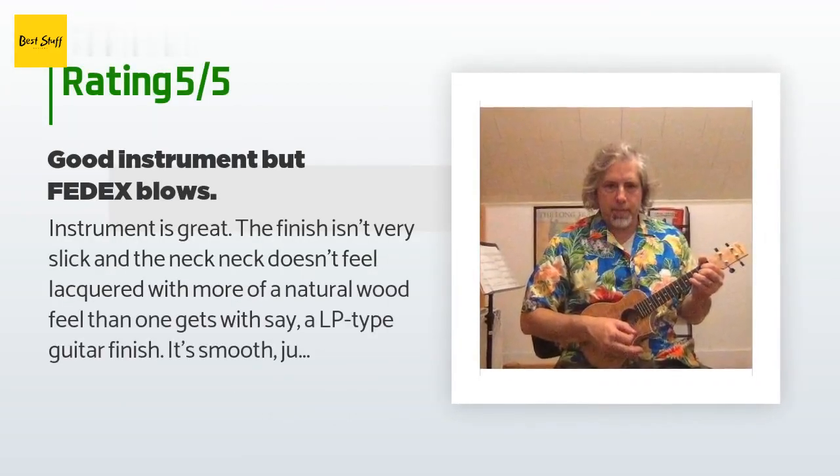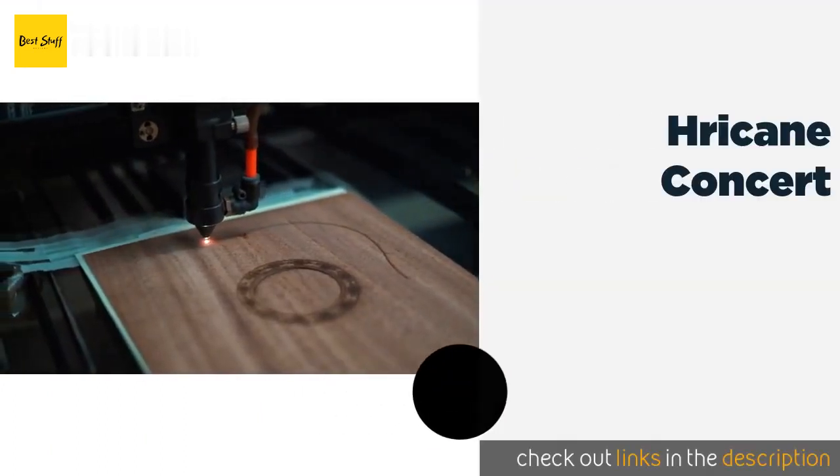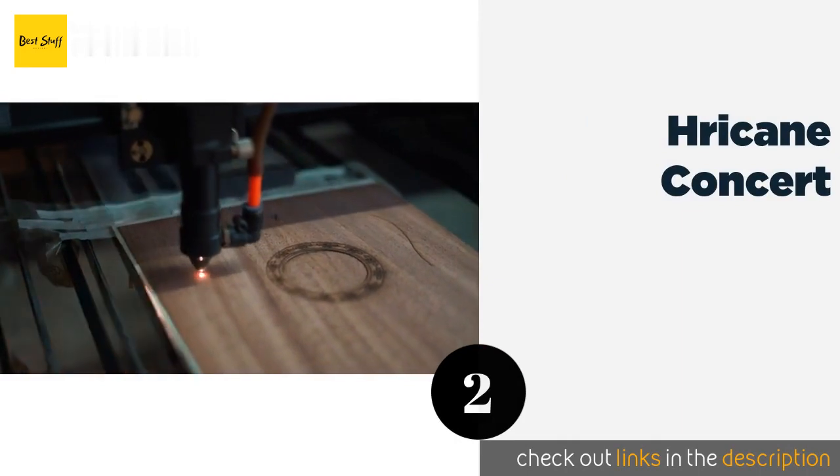A customer said: the instrument is great — the finish isn't very slick and the neck doesn't feel lacquered, with more of a natural wood feel than one gets with, say, an LP type guitar finish. It's smooth, but you can feel the wood, which is really nice. The ukulele came set up enough that I could play it and it was in tune. The onboard EQ, tuner, and all that works just fine. It came with a pair of watch batteries already installed.